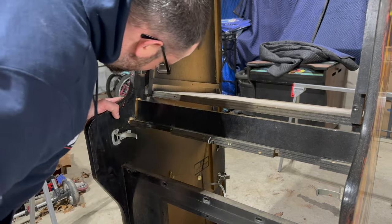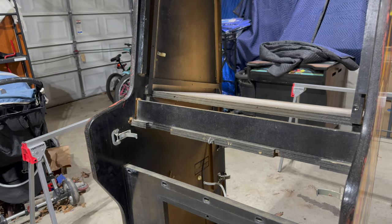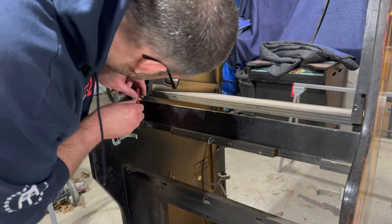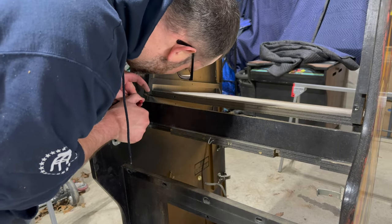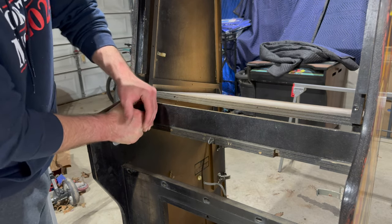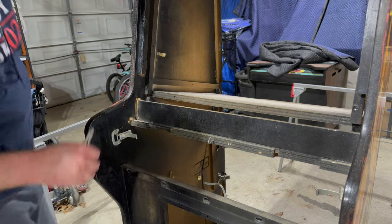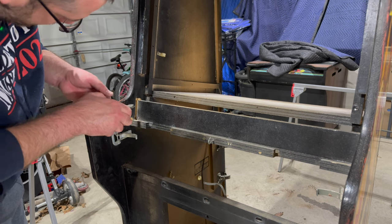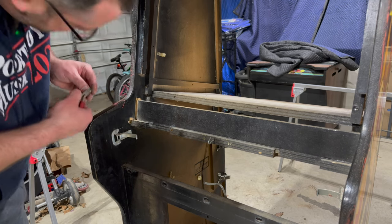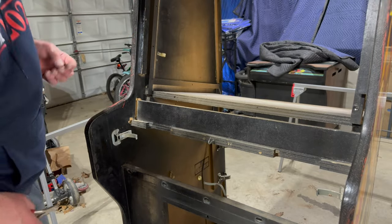There are a couple of nails there that are kind of just hanging out. I don't know if this was like this from the factory — maybe wild. I think it's loose.